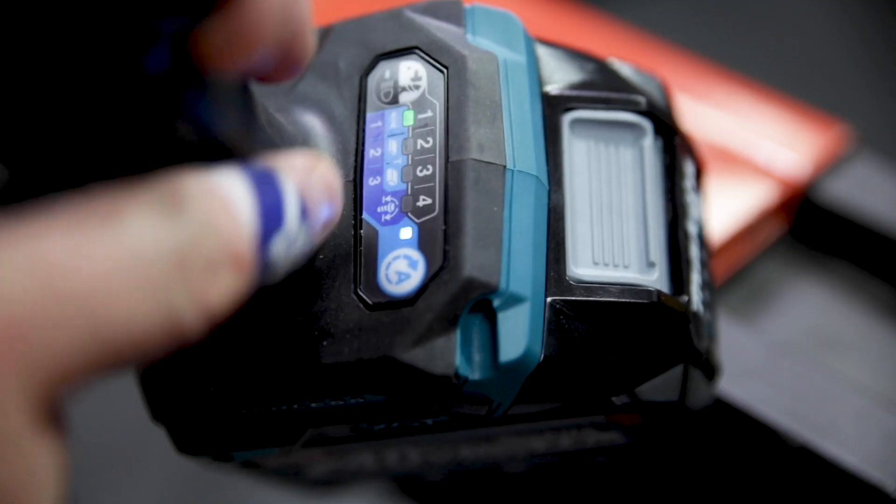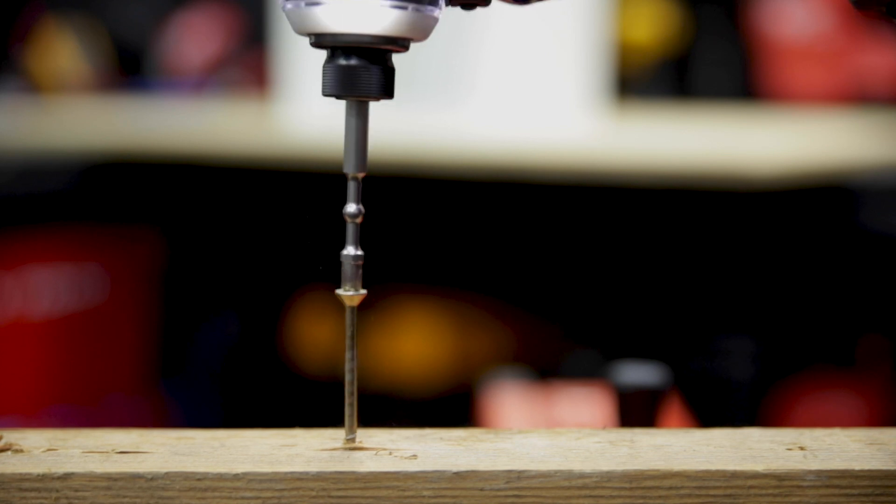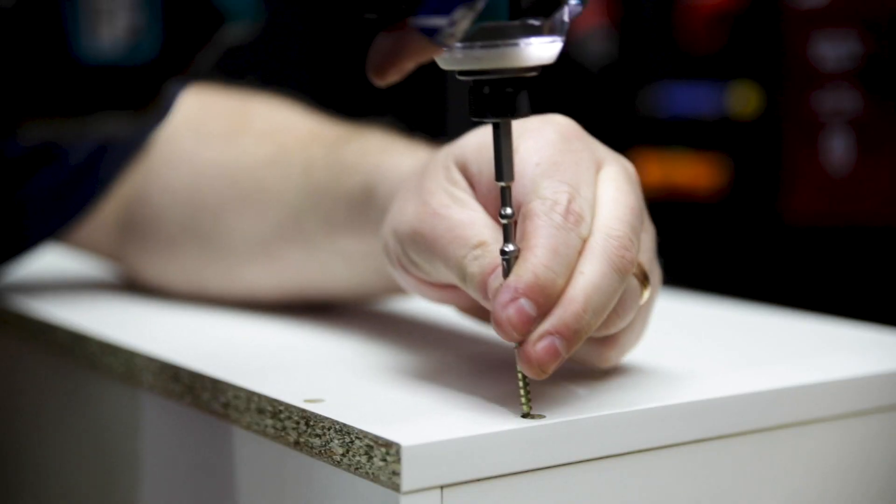This tool has 6 application modes and 4 speed settings. First up is the wood mode, which starts out slow, but when it feels the screw's gotten some bite, it ramps up to full power, full speed, and drives it home.